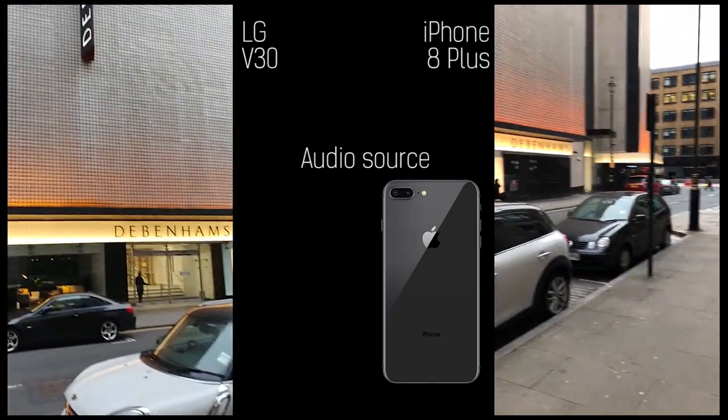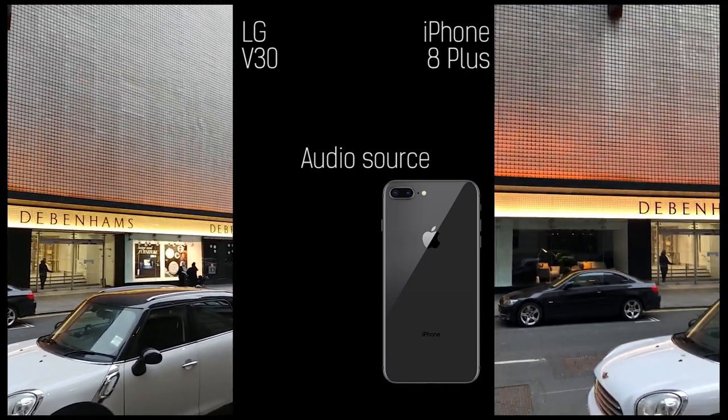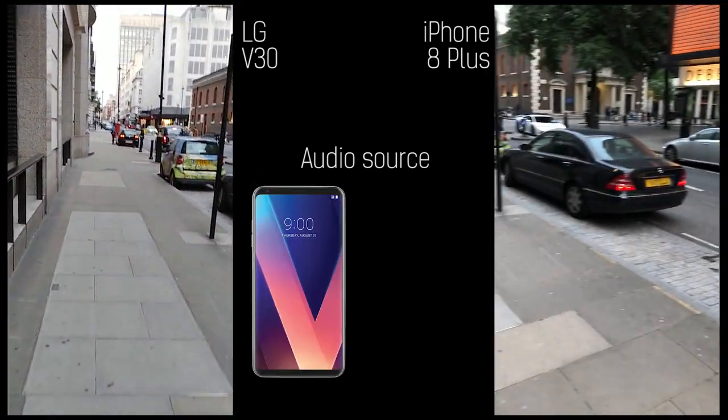Hey guys, you're watching BTEC. I'm Basil and this is a 60 frames per second sample shot across the new iPhone 8 Plus and the LG V30.